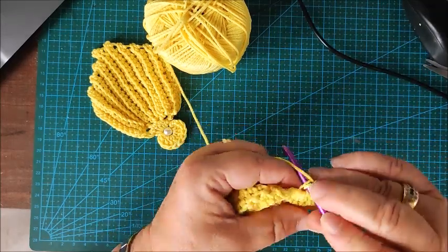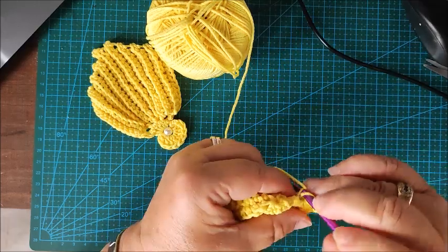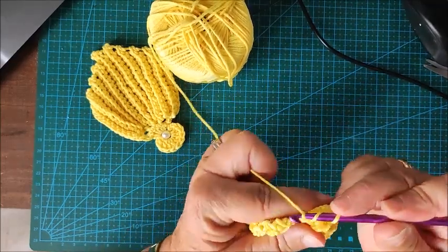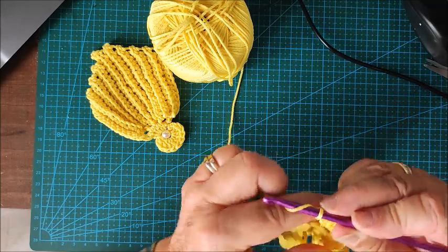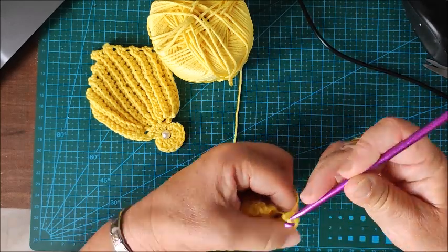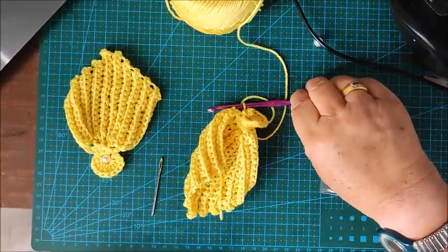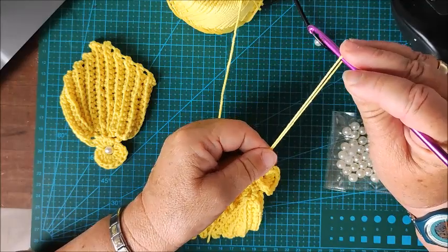Continuing the nine tall stitches: third, fourth, fifth, sixth, seventh, eighth, ninth, tenth. Then make two chains and close here with a slip stitch. Then place the hook here again and close with another slip stitch. This creates the shell fan shape.